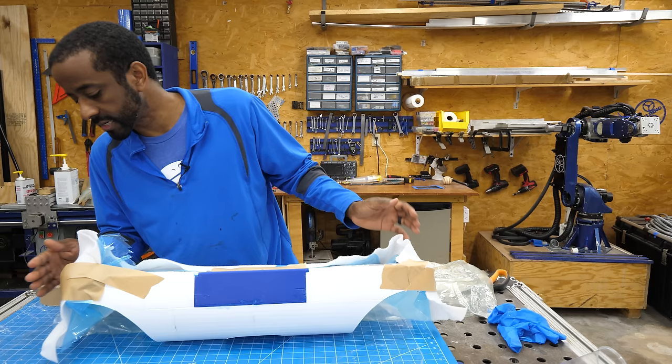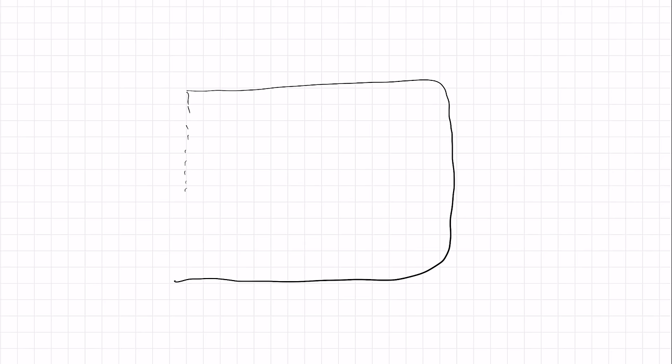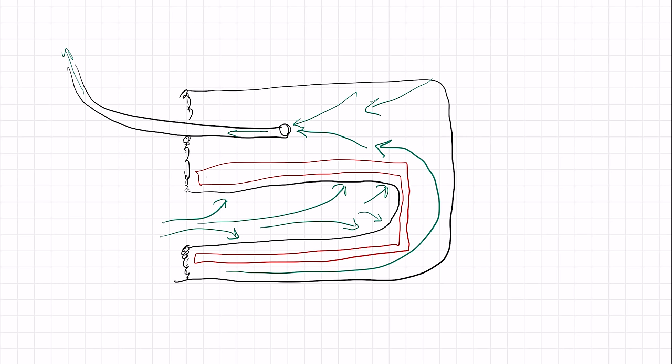Here you can see me shoving a bag inside of the part to create a negative space with an internal bag — basically a bag inside of a bag. Whenever I pull vacuum on the space in between, the inner bag will actually expand and pull towards the vacuum space, helping fill the cavity inside of my part. The outside of the bag will shrink down against the outside of the part, giving me equal pressure on both sides so I don't have to worry about the vacuum crushing my part.